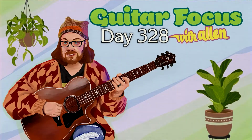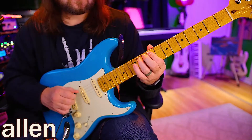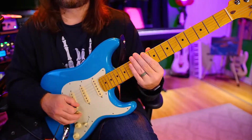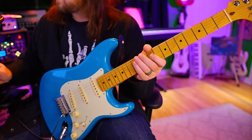Hello, welcome to day 328. Today we're going to be working on the connection between what people call the third or Phrygian position and the fourth position. So we're going to do the incremental thing — up on the high E, down on the high E. Let's do this nice and easy, triplets.